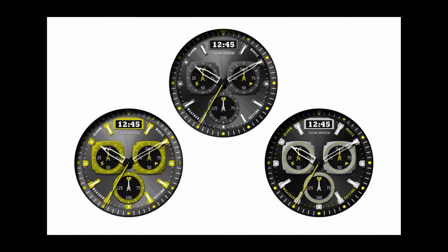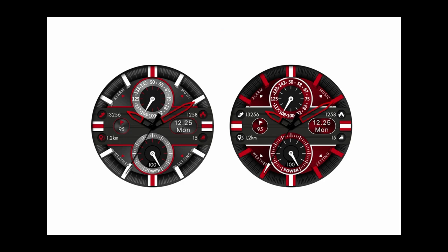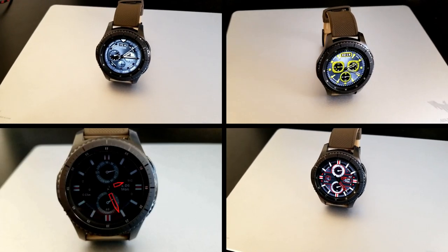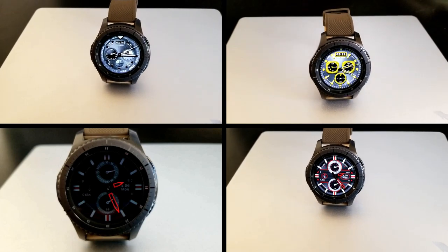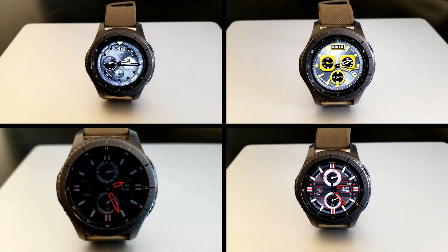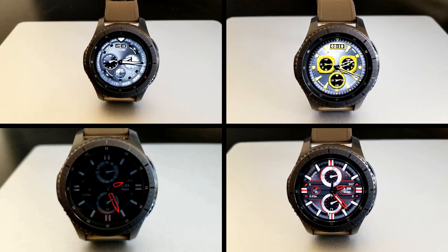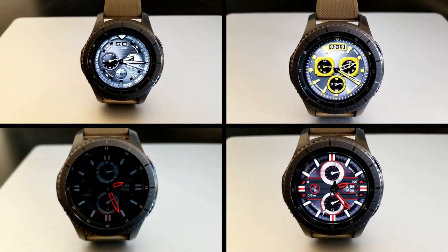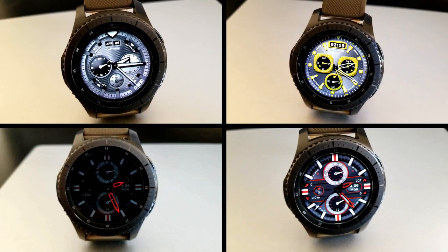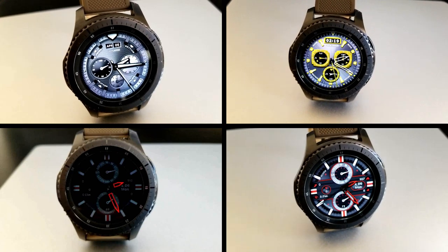That's a quick recap of the watch faces you can pick up from SSOM inside the Galaxy App Store for free right now. Keep in mind that these promotions are set to expire by this coming Friday, so make sure you grab copies before then — otherwise you'll have to pay for them if you want to add them later. Stay tuned because we have several more giveaways coming out later this week that you definitely won't want to miss.